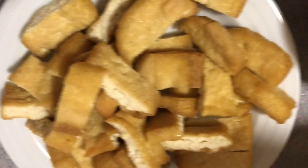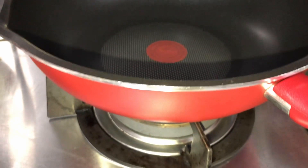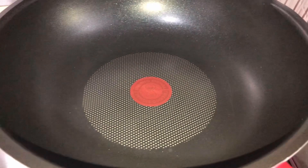Ayan guys, meron tayong inanda na garlic, fried taukwa, prawn, at yung ating gulay — yung ating onion chives. Let's start cooking.